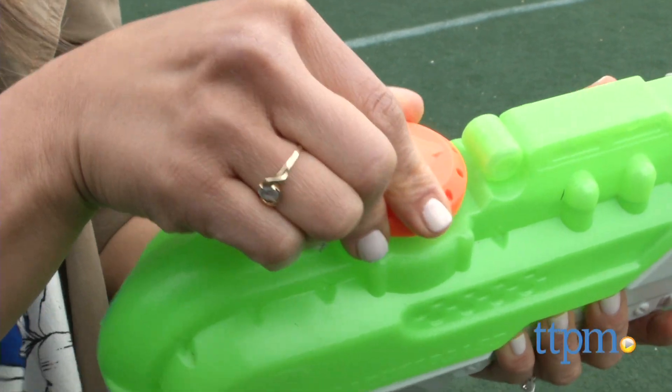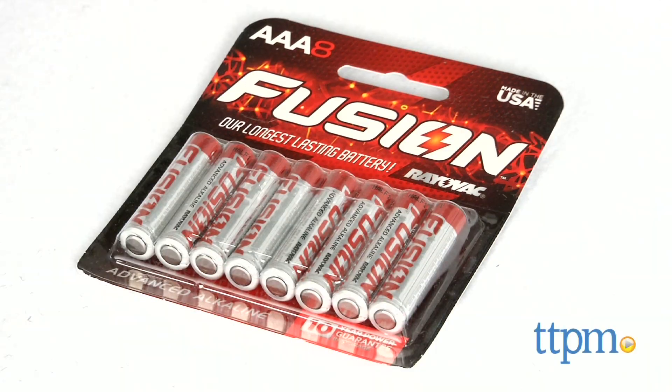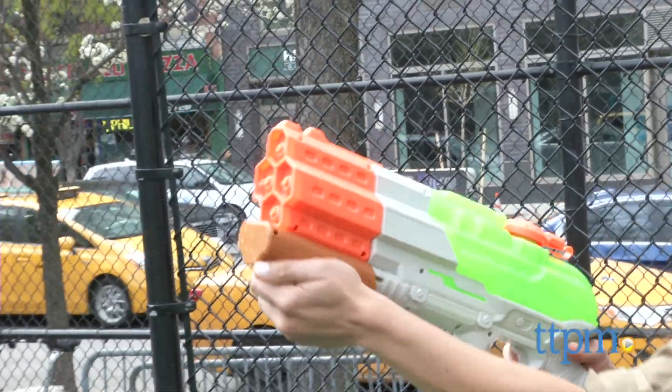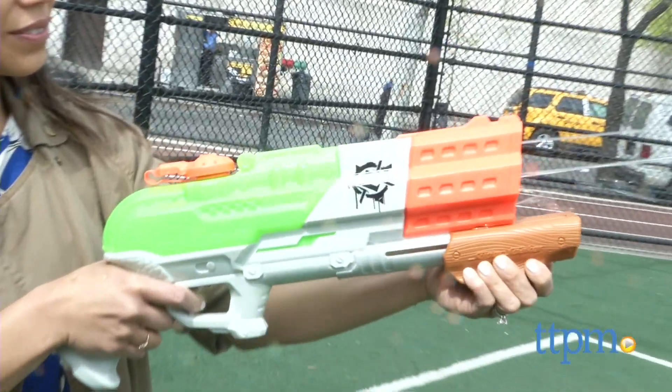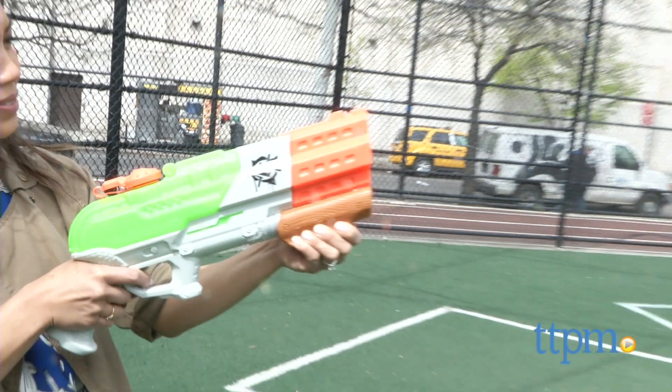The cap comes on and off easily, which makes for easy filling. Keep in mind, 3 AAA batteries are required and not included. The Nerf Super Soaker Zombie Strike Splatter Blast is by Hasbro and is for ages 6 and up, and is great for those who want to take their zombie friends down on a hot day.